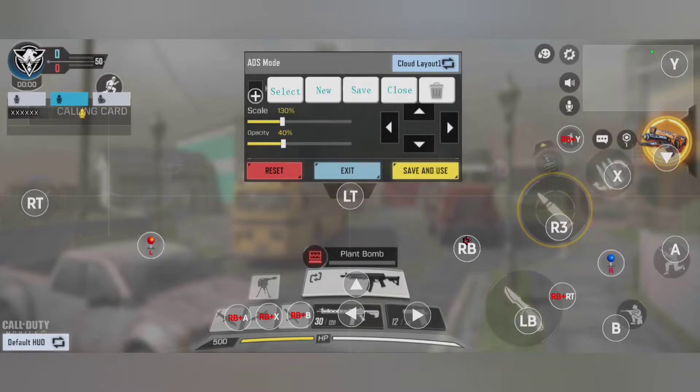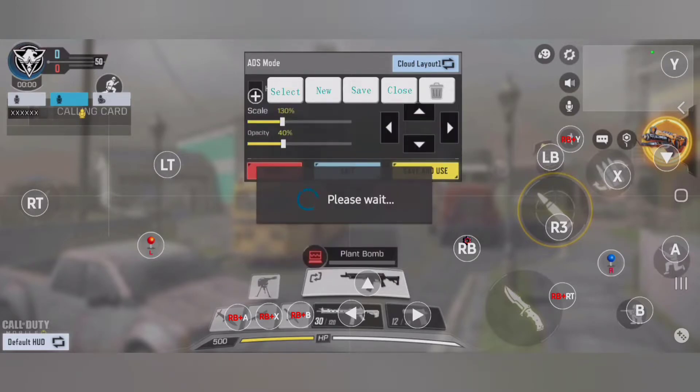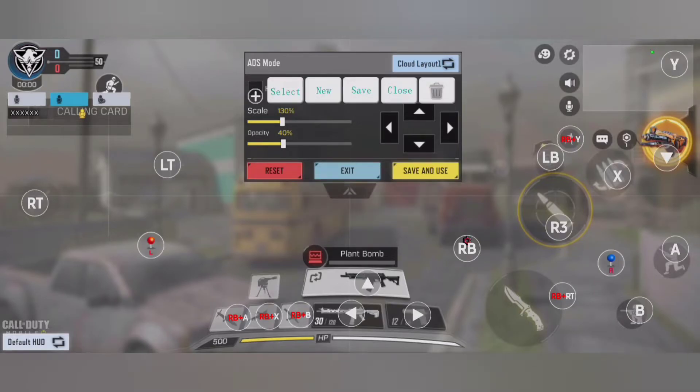After that, you can adjust the opacity or just take it to zero, which would make them invisible. There are really plenty of things and possibilities that we can do with the Bluetooth controller and the application V3 Shooting Plus. I'll just show you enough so you can easily configure it yourself the way you want.